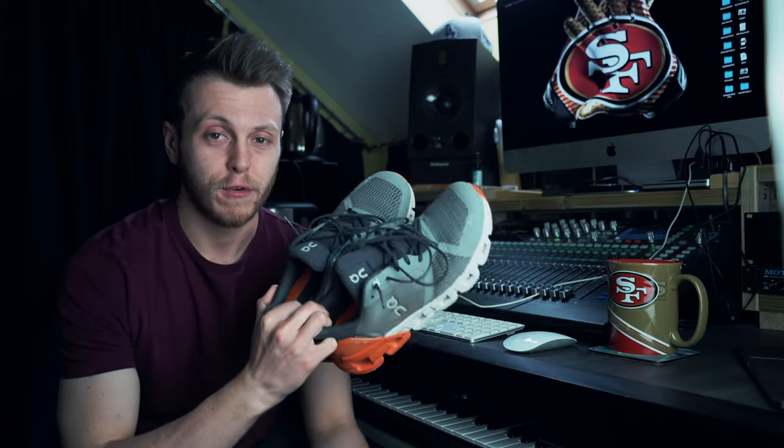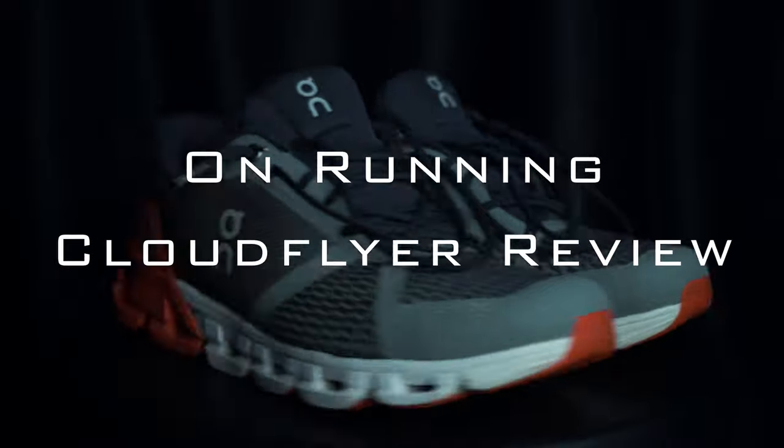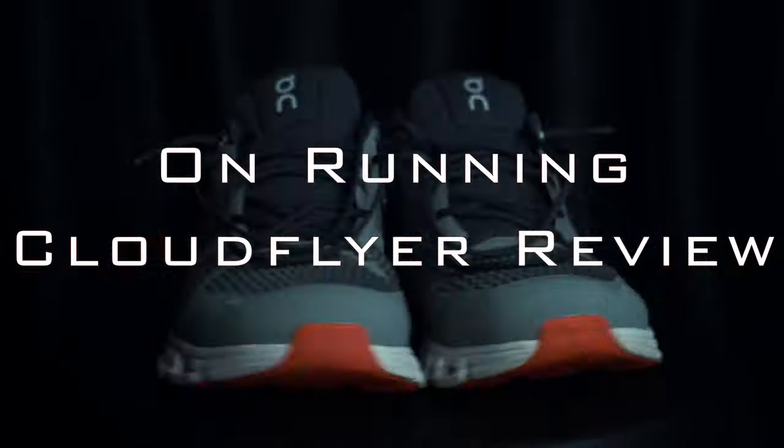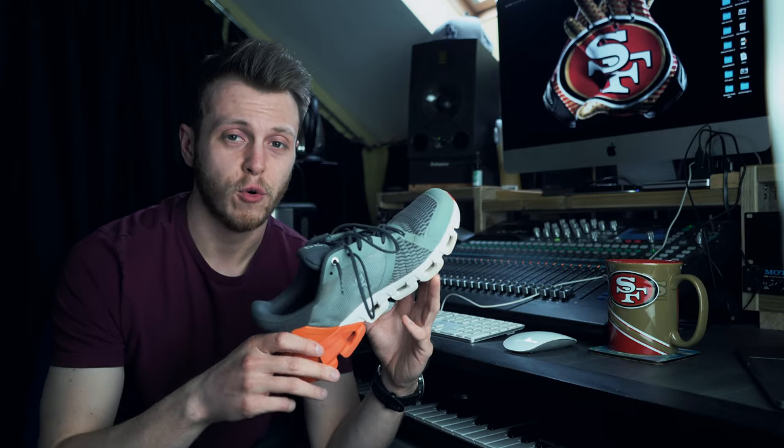Let's talk about the On Running Cloud Flyer. Before we talk about what I like about this shoe, let's go through some specs.